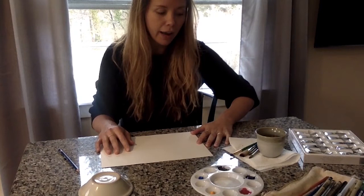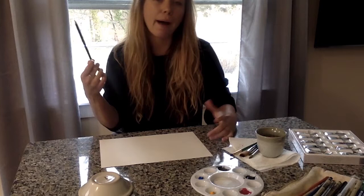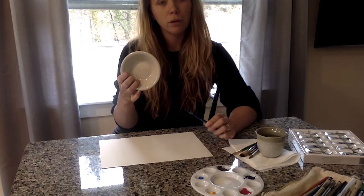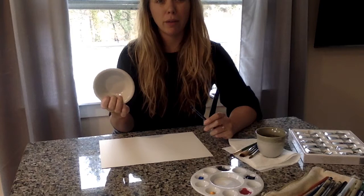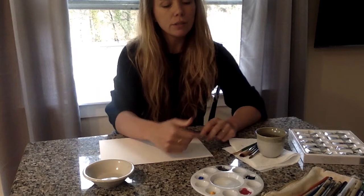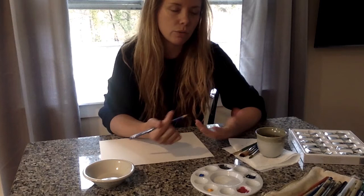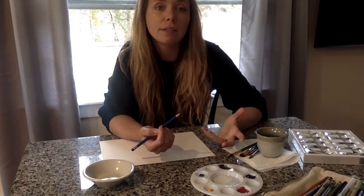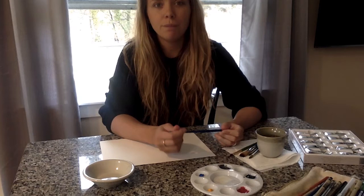So to get started, I have a few materials. I have a pencil — grab maybe a pencil, a pen, whatever you like drawing with. I have a shape that I'm going to start with, which is this circle, this bowl. You could also use a cup, any kind of shape that you might want to start with. I like starting with a circle because I think everybody has at least a cup or a glass or a bowl in their cabinet. I also have some different colors of paint. You can use whatever kind of paint you want — watercolor, acrylic, whatever feels good. If you don't want to use paint, that's okay too. You could use crayons, colored pencils, markers, really whatever you have handy.